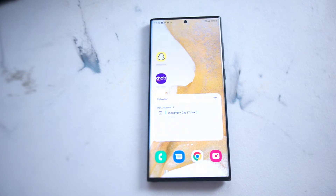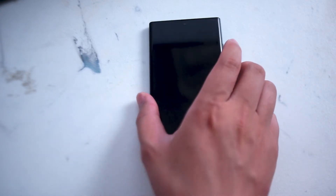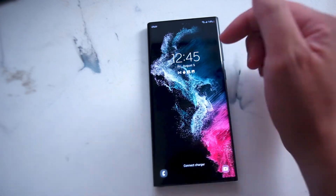So if you want to customize the look of your phone including the lock screen, thankfully Samsung makes it pretty easy to do so in One UI, and you actually have several options to choose from in terms of what your lock screen clock looks like.